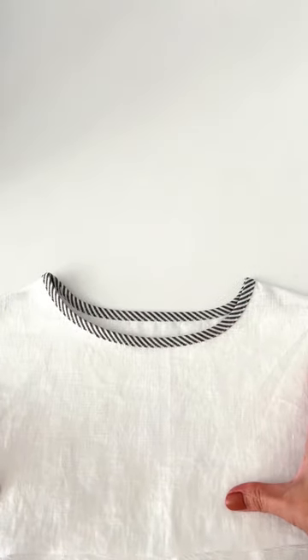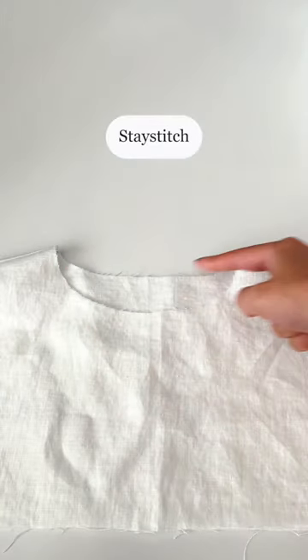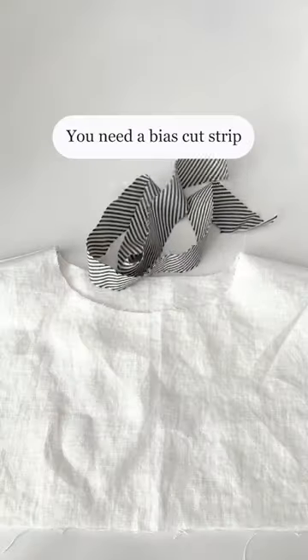I will tell you how I sew a bias bound neckline. Don't skip stay stitching the neckline. You need a bias cut strip.